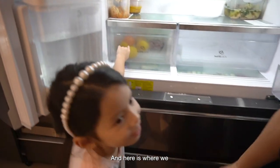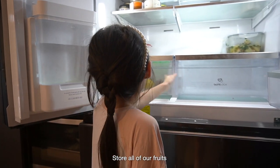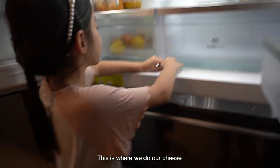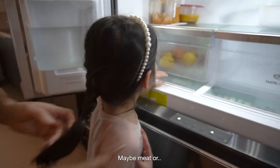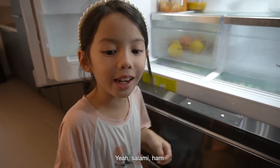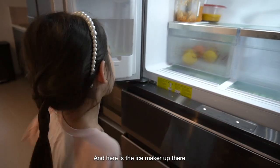This for me is already empty. And here is where we store all of our fruits — so you see there's already some fruits inside. And sometimes we even store some chocolates in here. This is where we do all our cheese and flat stuff. Maybe meat — salami, ham, spam.